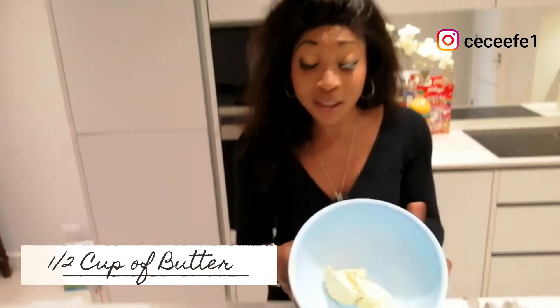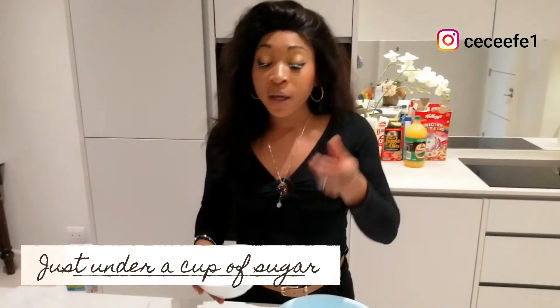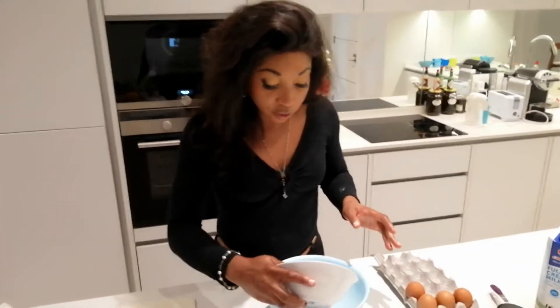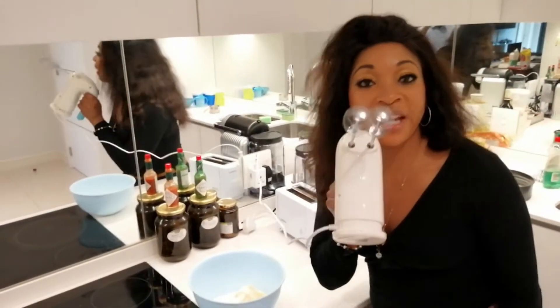We're starting with the vanilla layers — it'll be two layers of chocolate and two layers of vanilla. I've got half a cup of butter, and to that I'm going to add just under a cup of sugar — not a full cup, just under a cup. Get your measurements right. I'm going to dump that in and give it a whisk.